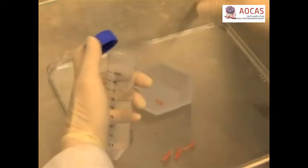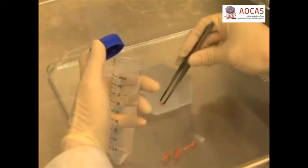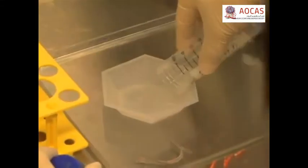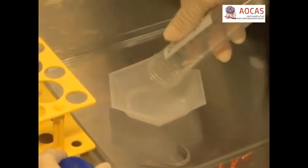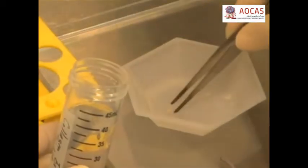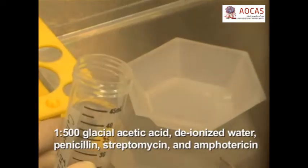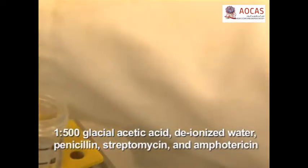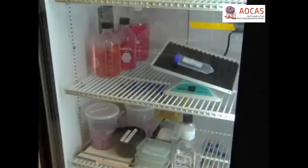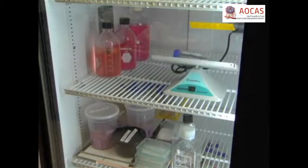Transfer the tendon fibers to a sterile container and wash with sterile distilled water, then aspirate off most of the volume. Pour the remaining water containing the fibers into a weigh boat, then transfer them to a 50 milliliter conical tube containing 35 milliliters of glacial acetic acid, diluted 1 to 500 in sterile deionized water, with penicillin, streptomycin, and amphotericin. Place them on a rocker at 4 degrees Celsius for one week to extract the collagen.